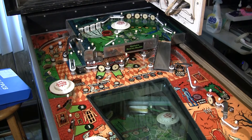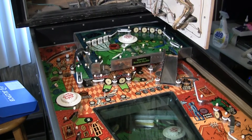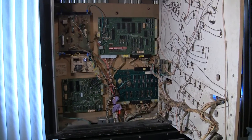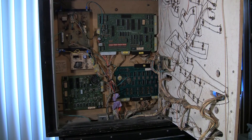The reason for this is because of the way Gottlieb designed the ground system on these games. They tied most of the ground lines together on the different circuit boards, but they did it through the edge connectors. And the edge connectors on this game are notoriously unreliable. The recommendation is to tie most of the grounds together into a common ground plane beyond the edge connectors to make the game much more reliable.